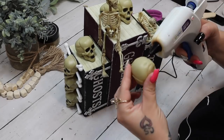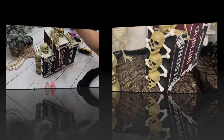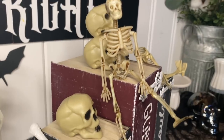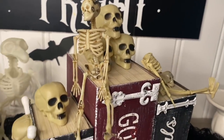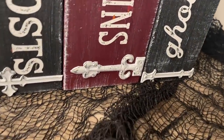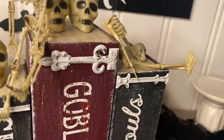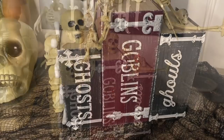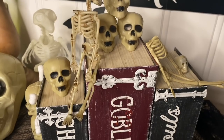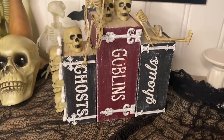I arranged the remaining skulls all around just to give the project some dimension and finish out the look. I used hot glue for all of this, but I do recommend using a stronger glue like E6000 or Gorilla Glue to make sure the book stack stays together and lasts a long time. All in all, this did not take long to put together at all — I absolutely love how it turned out. Halloween decor is not usually my specialty, but after making it a couple times this year, I am in love with it.